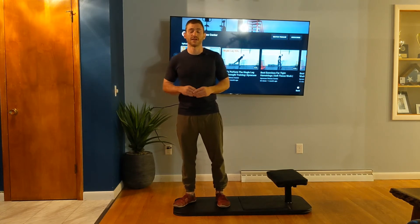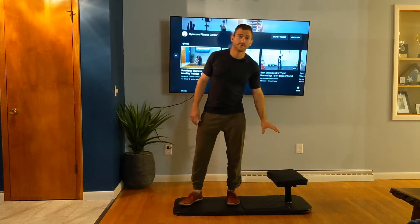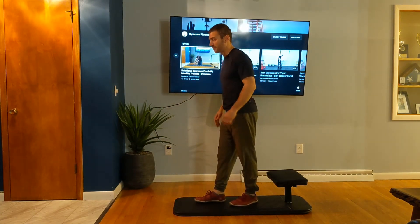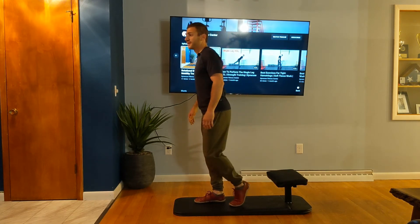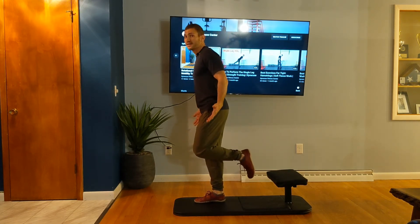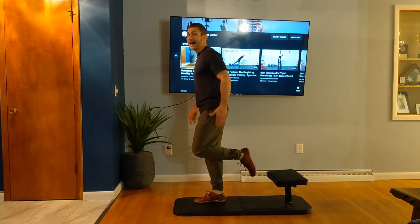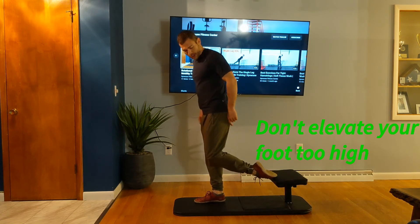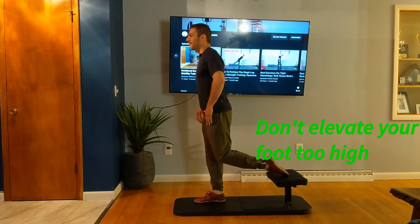I'm going to give you a couple of tips on how to get the most out of this exercise. First things first, just elevate your foot slightly — maybe a foot to a foot and a half off the ground. That's all I need, because just doing this without putting my foot on anything turns this into a single leg movement. So I'm going to create a little bit of stability by propping my foot on this bench here.